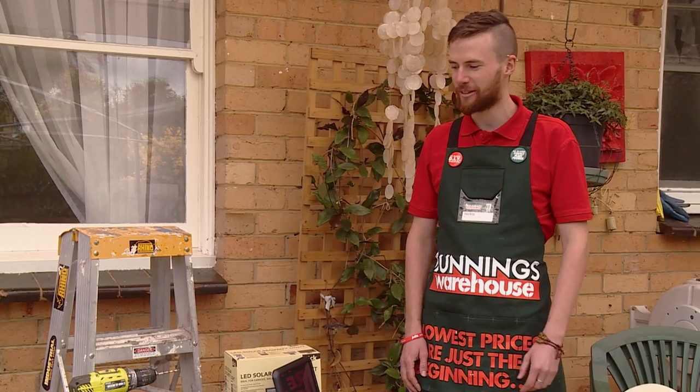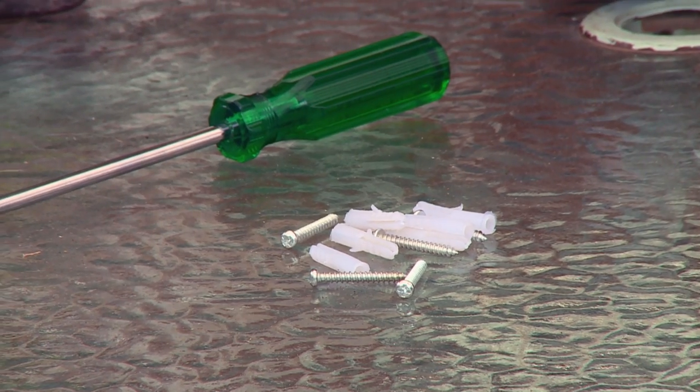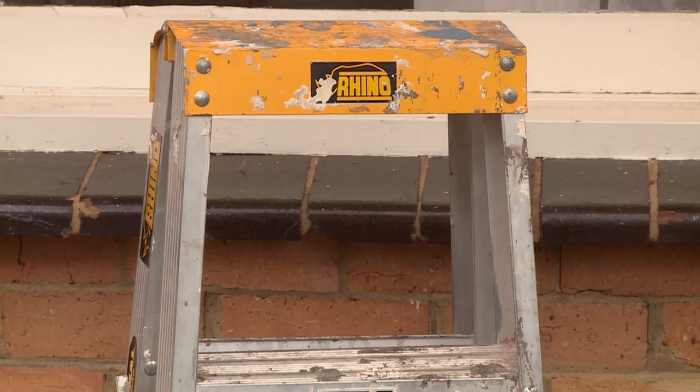A solar sensor light is a good idea because it deters intruders from your backyard and also lights up your outdoor entertaining area. The tools I'll need are a drill, drill bits, a screwdriver, screws, the kit itself, and a lighter.